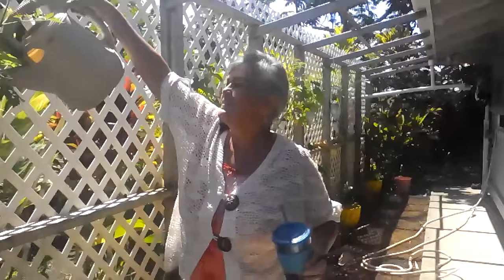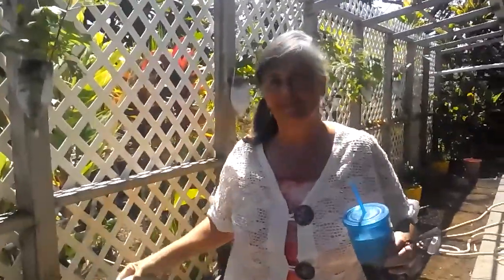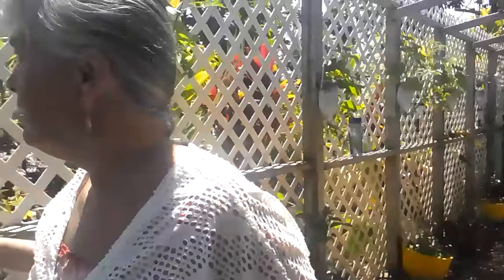There's the mistress of the garden, giving her babies water to drink. Just back from church on Mother's Day — had a meal at the church so she's all dolled up. No makeup; she doesn't need it, just does her hair.